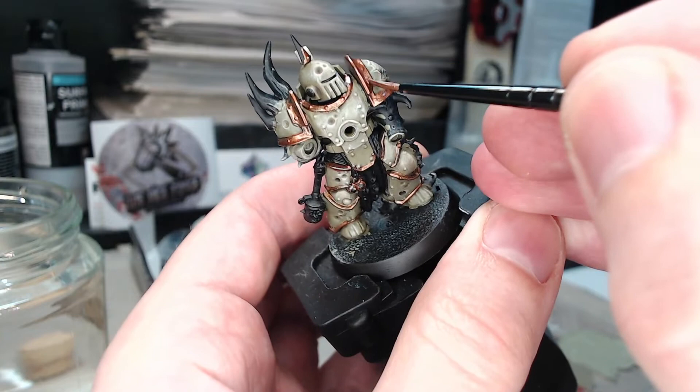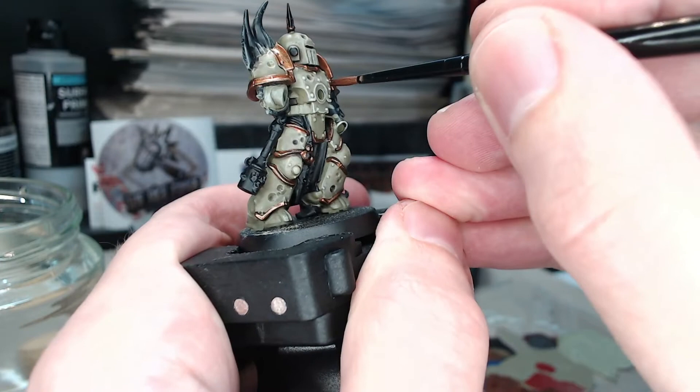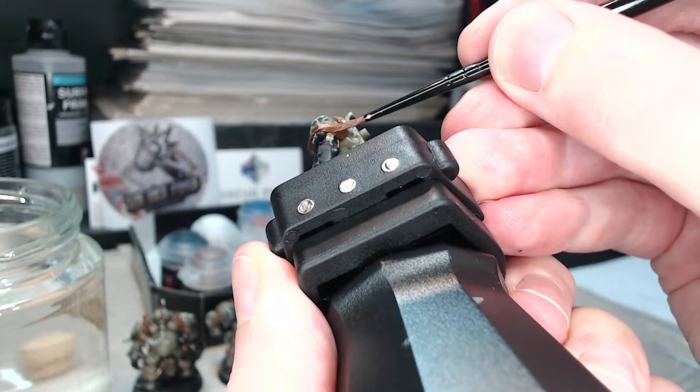Something I didn't show in the previous step: you do actually paint the inside of the shoulder and over the edge underneath the shoulder pads. It always tends to make the thing look more three-dimensional because the colour goes all the way around. I did this with the first coat, I just didn't show it on the video — it was literally the next thing I did after switching off the camera.